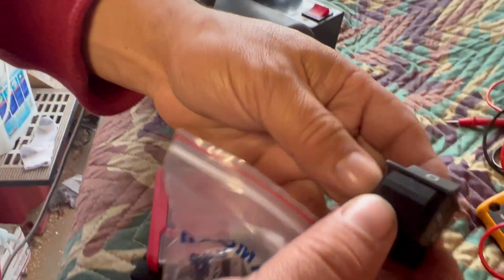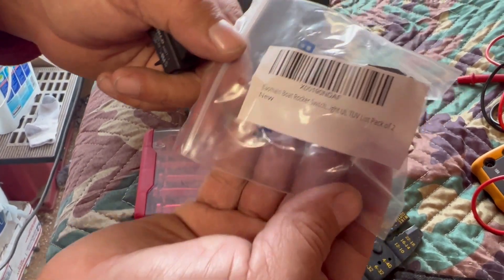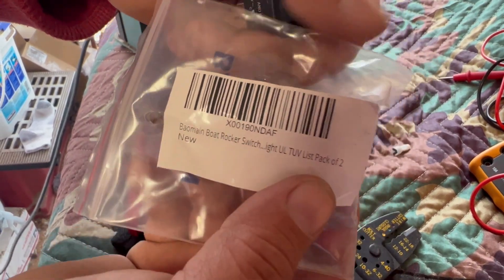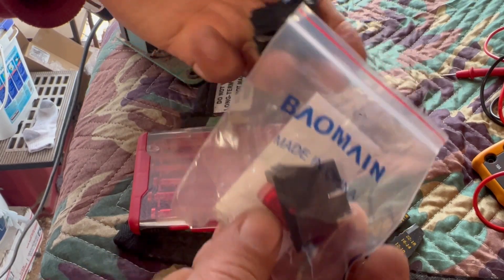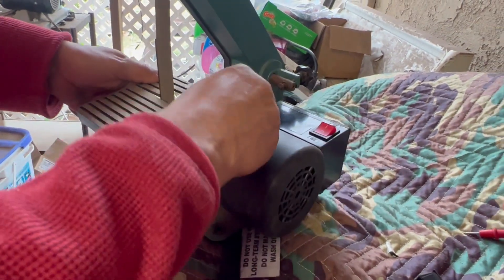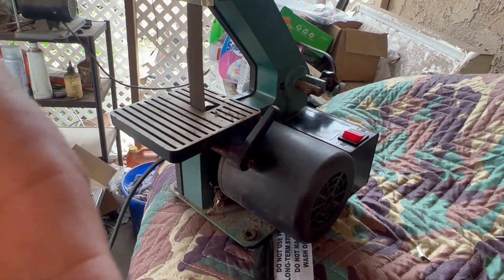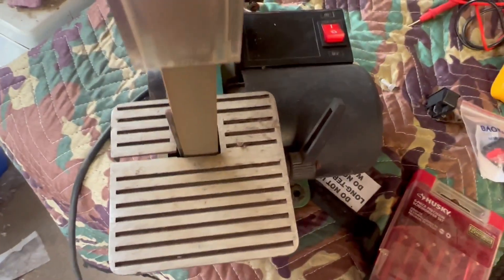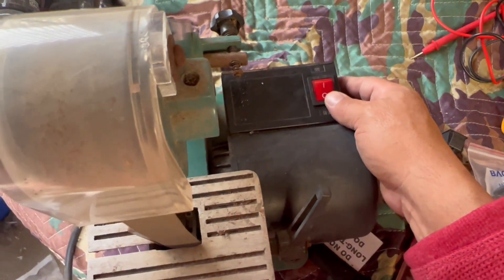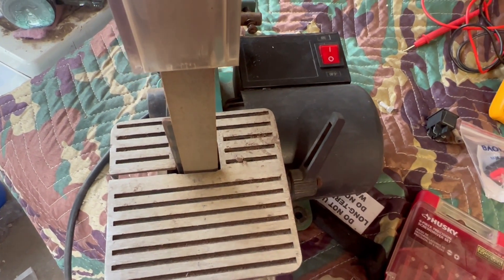This is the original switch, and I replaced it with this model over here. I got it from Amazon — if you guys are interested, check it out. That's the part number right there. You get two for five bucks, it's a perfect fit, and the dimensions are just correct. Thank you for your time.